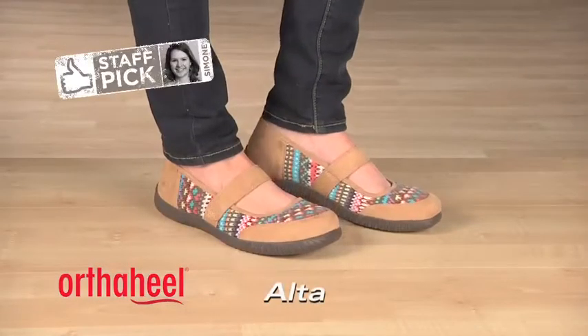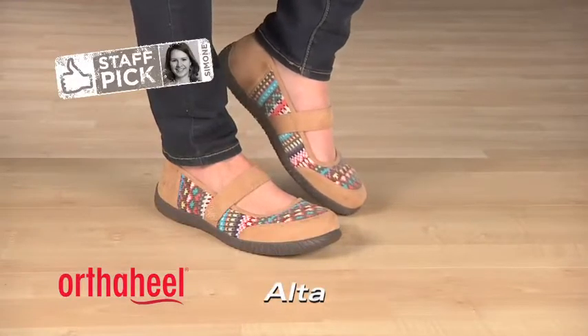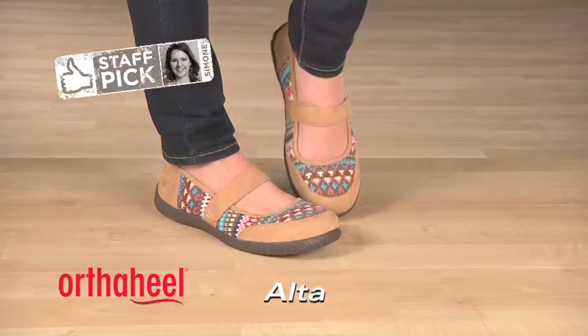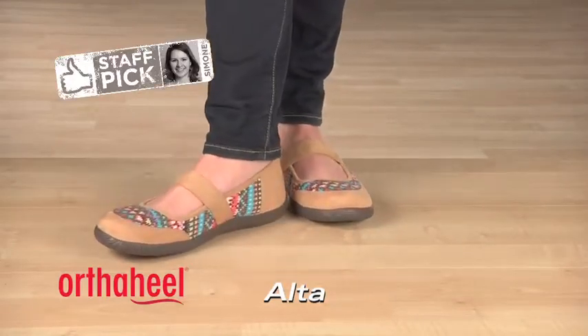Fair Isle and Faux Suede give this classic Mary Jane a seasonal makeover. Gore on the strap promotes flexibility and comfort from moving throughout the day. It's a favorite fitting sweater for the feet with orthotic support to go around.